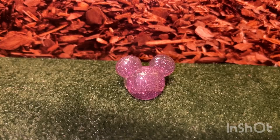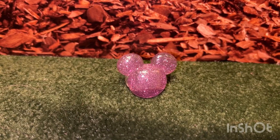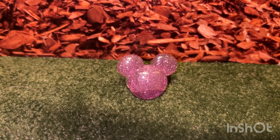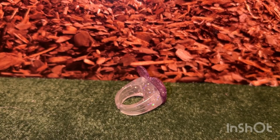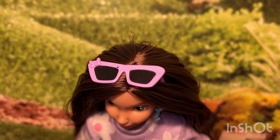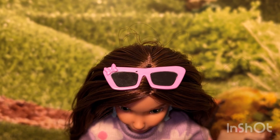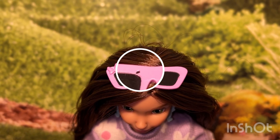It looks like the back is the same design. She also came with a light purple glittery ring in the shape of Mickey Mouse and it is made for a child to wear. Her other accessories are light purple sunglasses with a little bow on the corner, and mine are a little scratched.